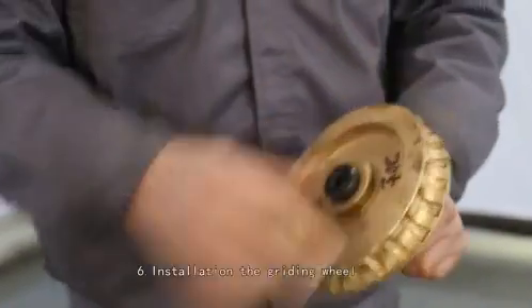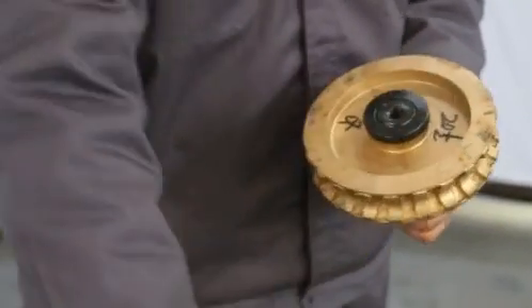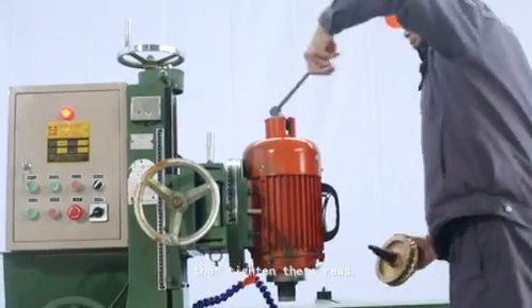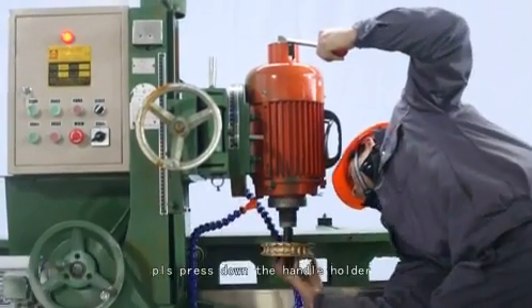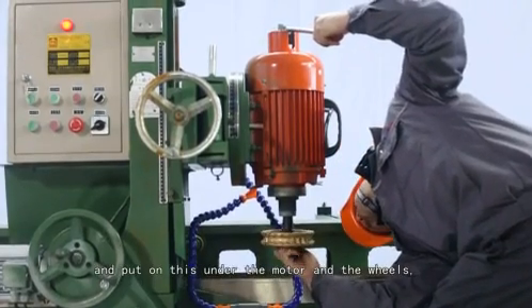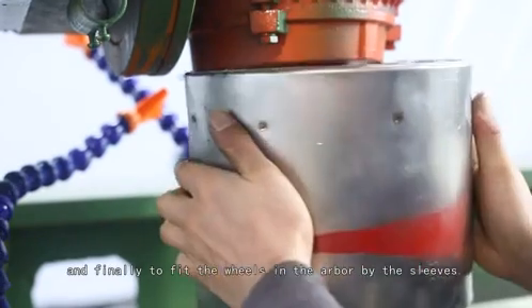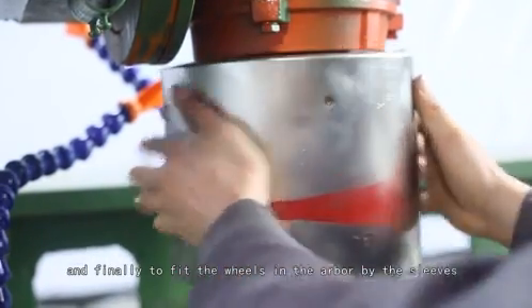Step 6: Installation of the grinding wheel. Please put the wheels on the handle, then tighten the screws. Press down the handle holder on top of the motor and place the unit under the motor with the wheels. Then release the handle and finally fit the wheels onto the arbor using the sleeves.